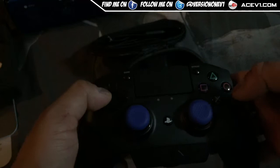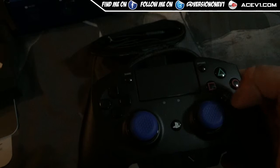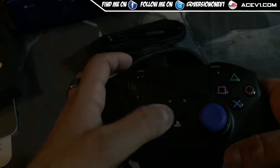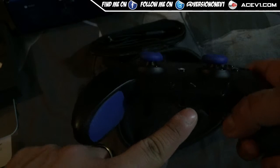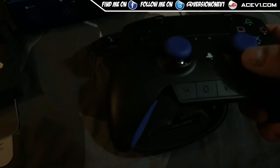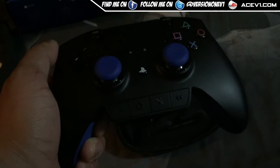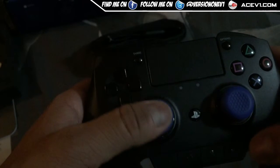You've also got the X, Circle, Square, and Triangle buttons which have a nice clicking feel, and the PS button in the middle. At the bottom there's a 3.5mm jack, volume control, mute, and other buttons. The thumbstick grips are textured, which is good.